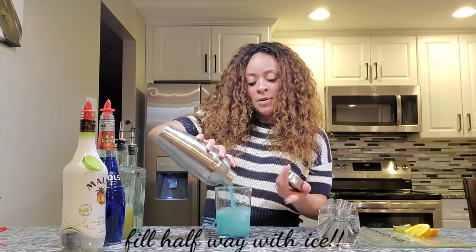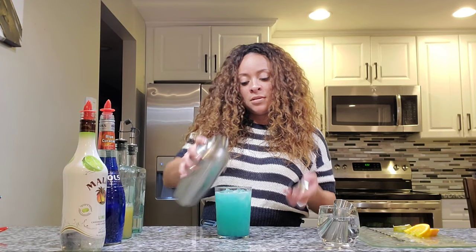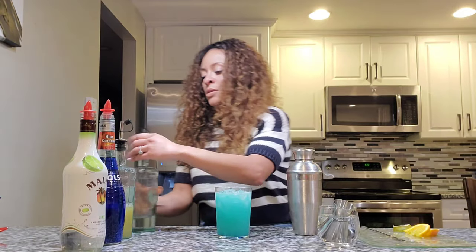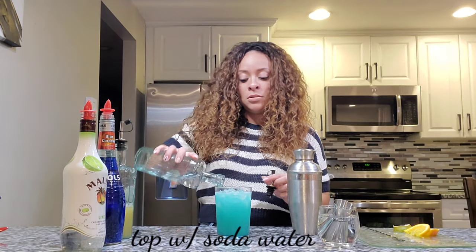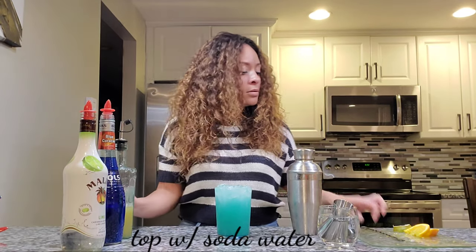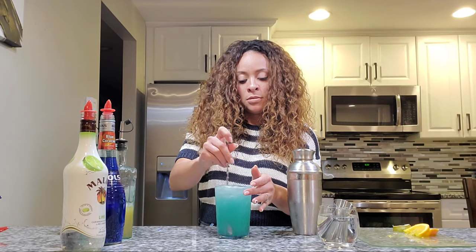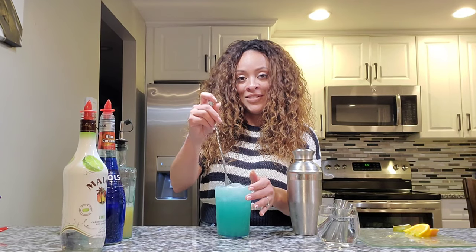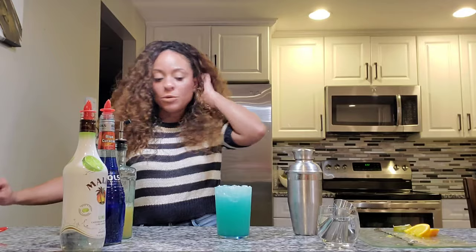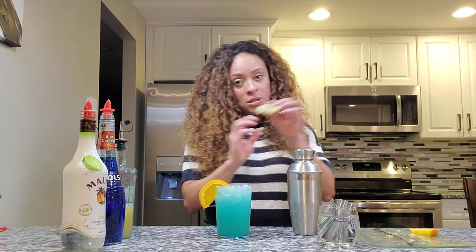Fill your glass about halfway, then add some soda water. You can garnish this with orange or lime — I'm going to use both orange and lime.